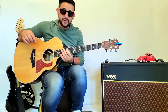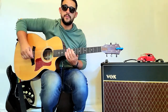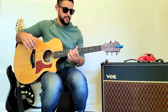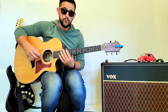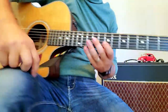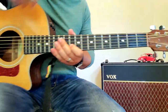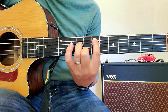Hey everybody, welcome back. Today I'm going to do a quick lesson on 'Drive' by Incubus — a great song. It's kind of a beginner to intermediate song, maybe just because of the chords that are used. We're gonna walk through that. I'm gonna inch in a little closer and show you what we do. I do play it a little bit different than what pretty much the rest of the world does.